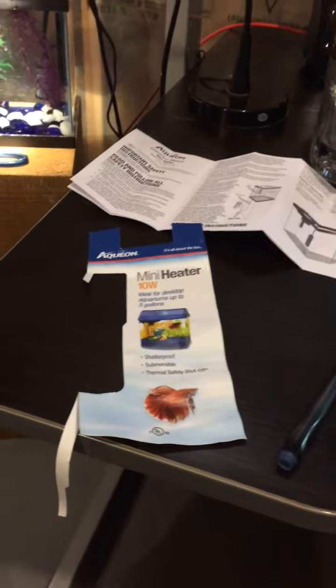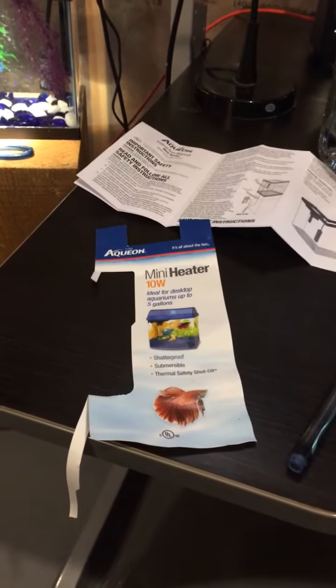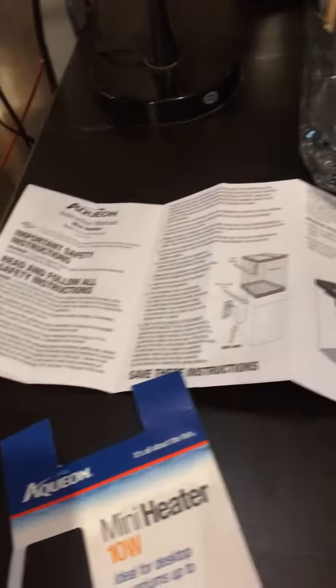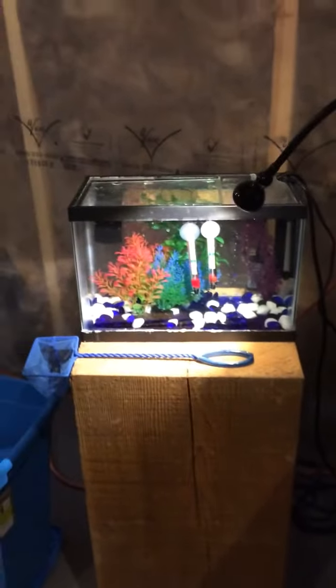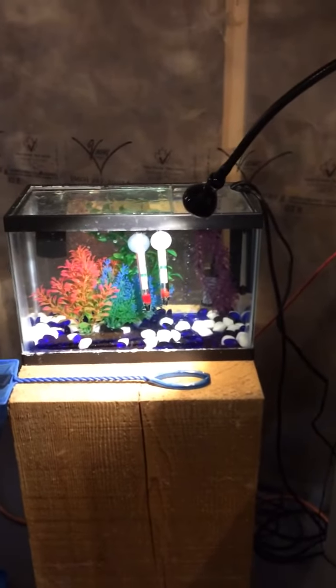Hey fish people, I just wanted to do a quick review on the Aquion mini heater. This thing is a real problem. First of all, the instructions are terrible — they don't tell you anything about how this thing actually works. After a lot of frustration I called Aquion, talked to a tech expert, and they gave me the straight goods on this thing. I'm hoping to save some people the same frustration: do not buy this heater.